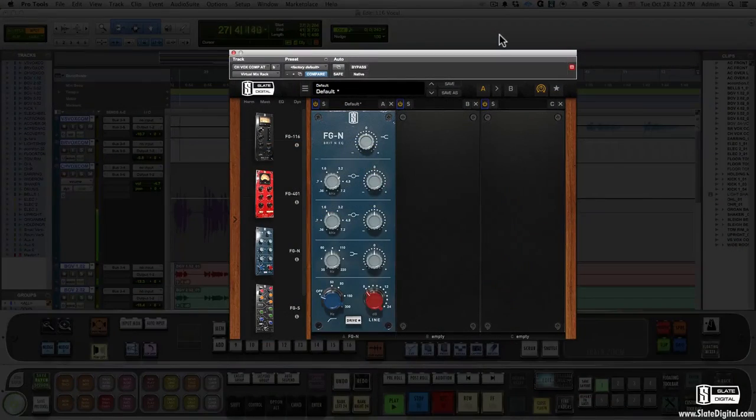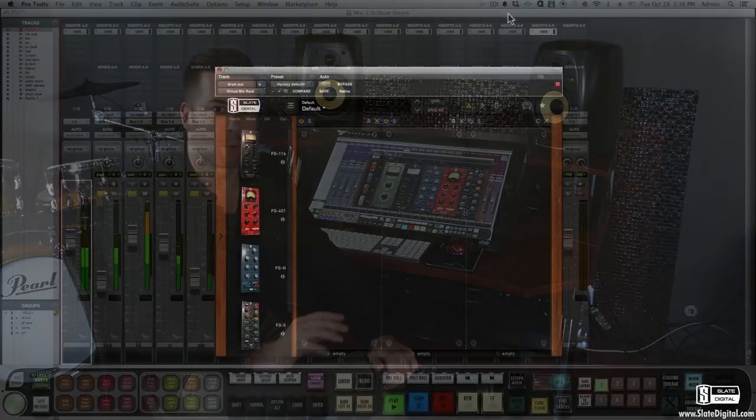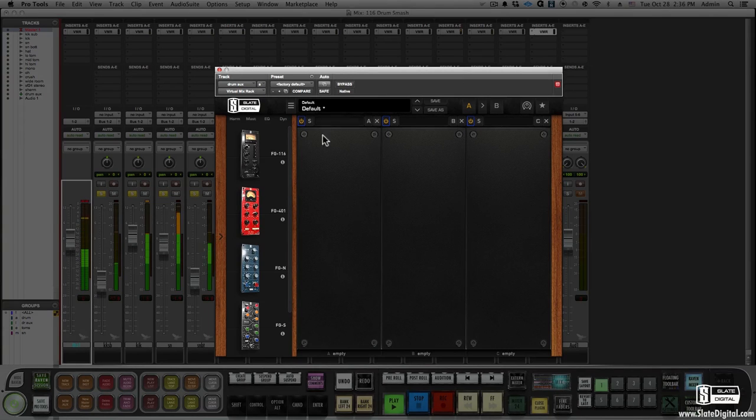Let's hear it slam a lead vocal to the front of a mix. [vocal demo playing] Now let's smash some drum mics, but we're going to use the added mix knob to back it off a bit.